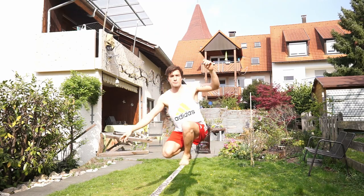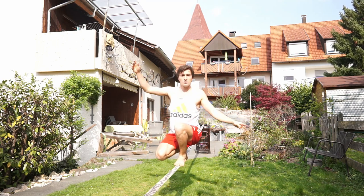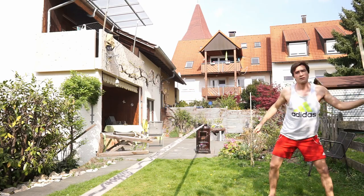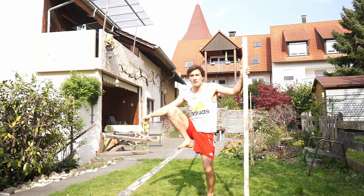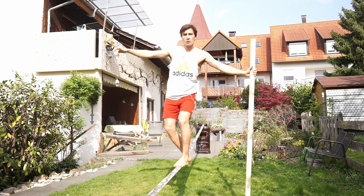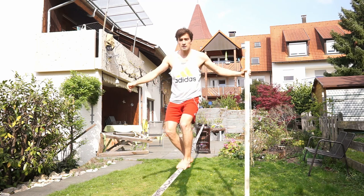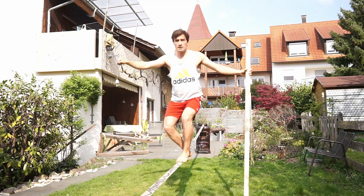For your first butt bounce, you can also ask a friend for their hand and do a butt bounce with somebody's help. They're going to be on the side of your back, facing your back, and then you just bounce a little bit and let go of your feet.